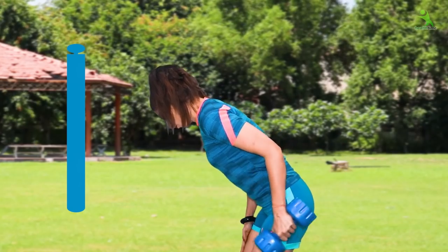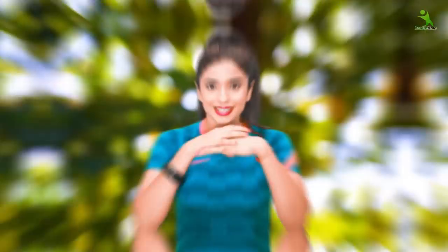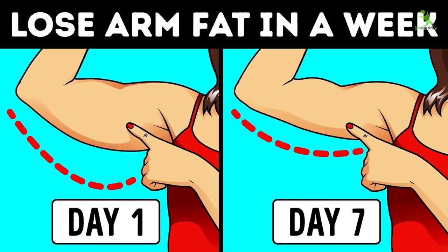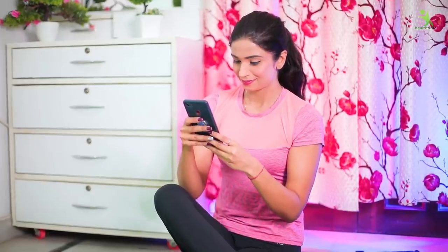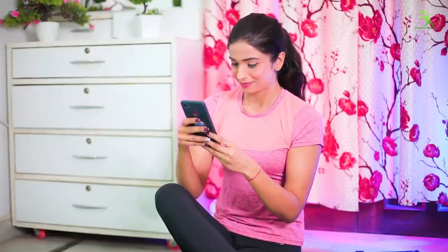So here, your simple exercise routine is complete. Guys, how do you feel today? This is a very easy workout. Start with water bottles, then take the dumbbells and begin your workout. Please send me a pic on my Instagram or leave a comment below telling me how you felt about today's video. If you feel better, give it some love. We'll see you in the next video. Bye, take care, stay healthy. Love you all.